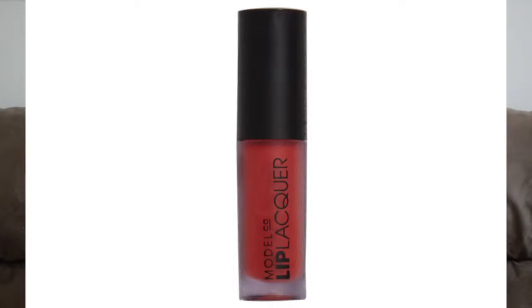The last one I got was the Model Co Lip Lacquer in Socialite. I love the smell of this — it smells really good, like strawberries. The only thing I didn't like about it is how tacky it is. It's sticky. But the color payoff is really good. If you're okay with the tackiness, it's not super tacky — on the first application you really feel it's sticky on your lips, but gradually it just kind of goes away on its own.